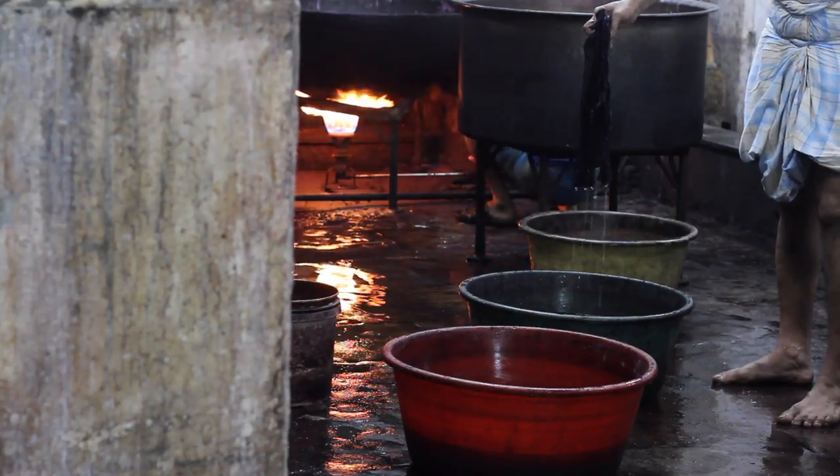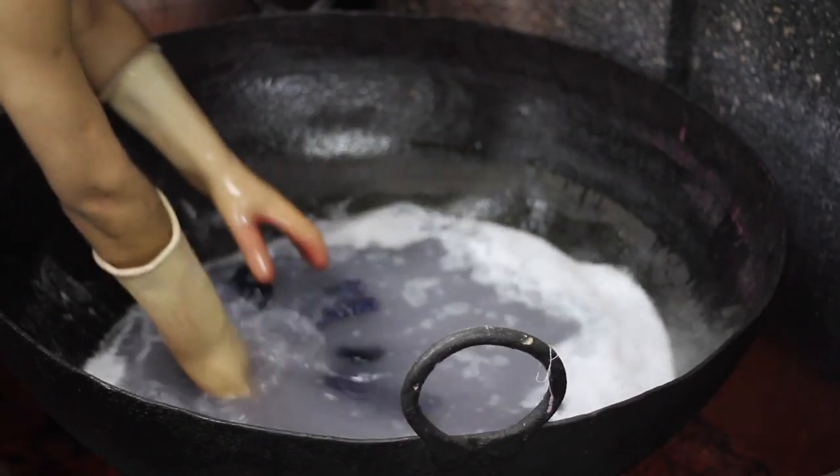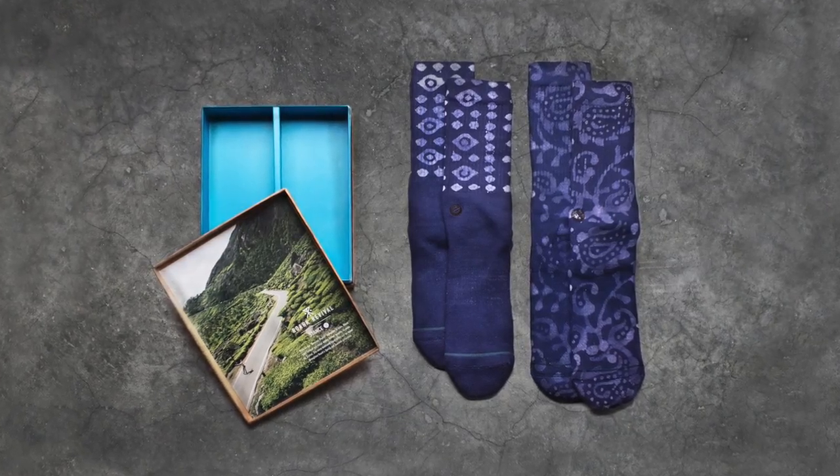From there, the socks are soaked in boiling water. The process melts away the wax and leaves the pattern that was stamped. The result is a completely unique product every time, so it felt like the perfect collaboration for Rourke and Stance.